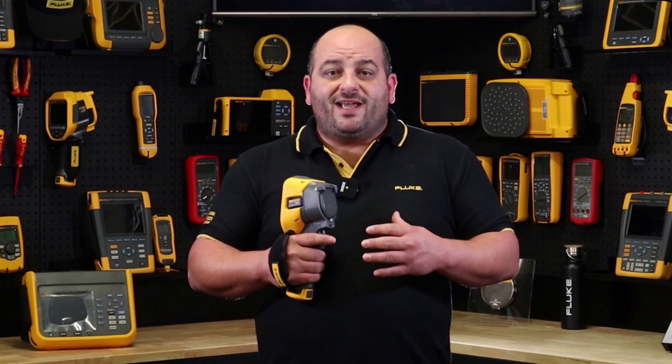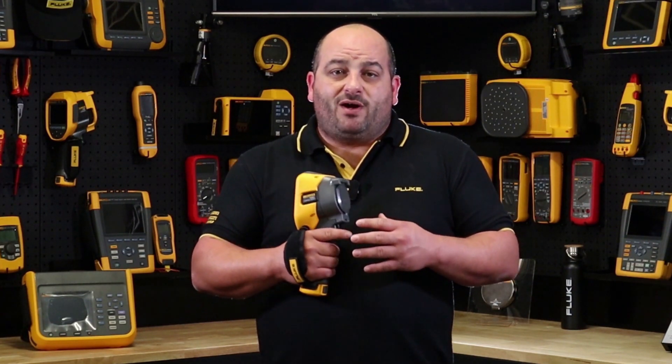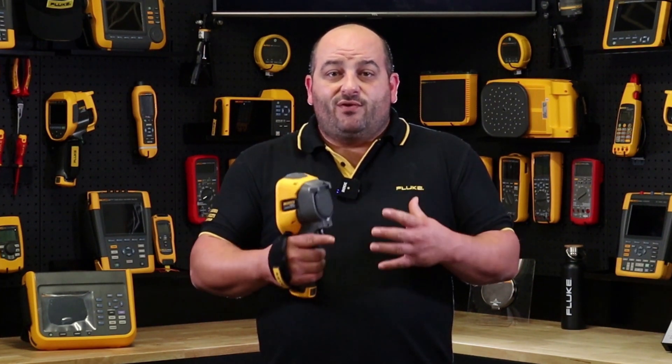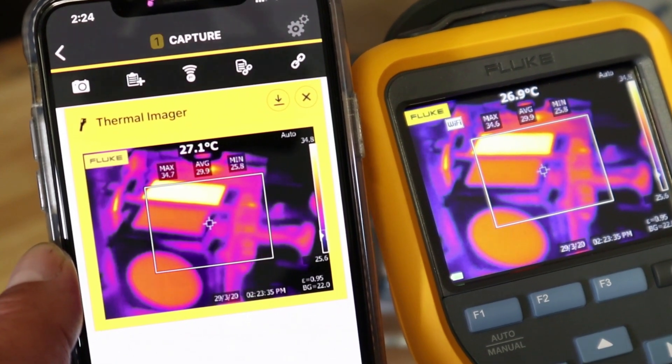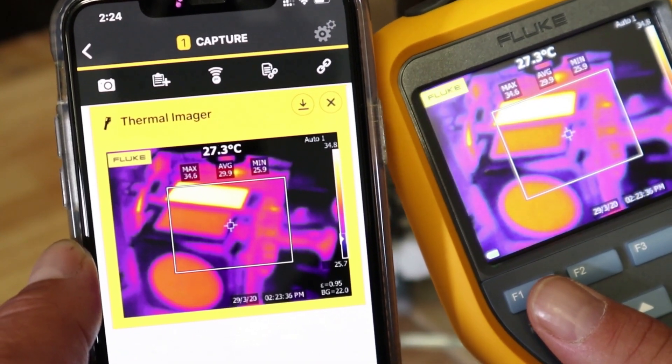Memory is not an issue with the TIS60+, as it comes with four gigabytes of built-in memory and a four gigabyte memory card for added peace of mind. And if that's not enough, the Fluke Connect Wi-Fi enabled feature will allow you to take full advantage of Fluke's powerful, easy-to-use Fluke Connect free app.